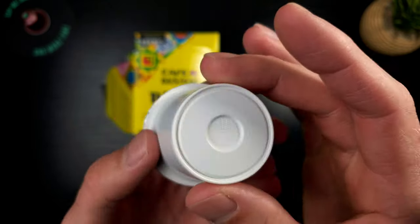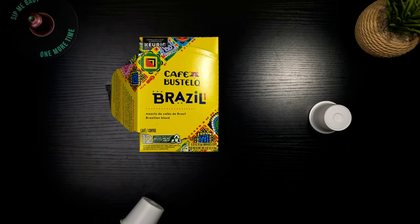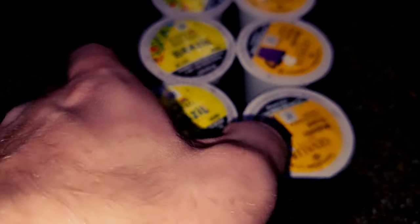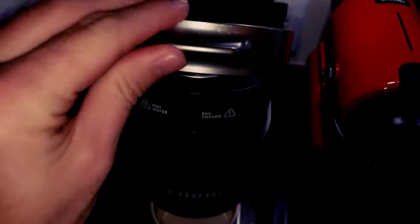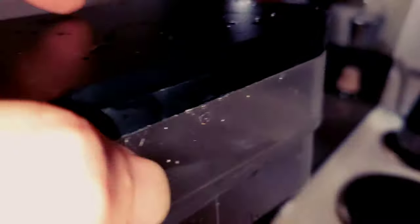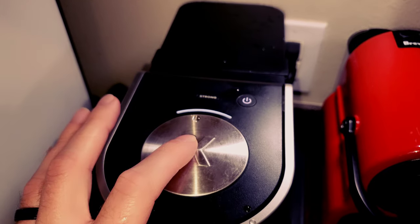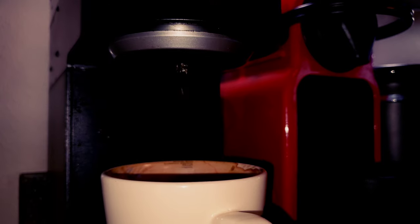Coming up we're going to throw this into the K-mini and brew up a nice hot cup of coffee. I am so excited to put this to the test — this might be one of my more anticipated cups of coffee. We're going to be using the K-mini. If you don't know what it is, it is not the best and I would not recommend it — it dies quite easily. We've got our eight fluid ounces; I'm sticking with a standard so each cup I review is consistent.